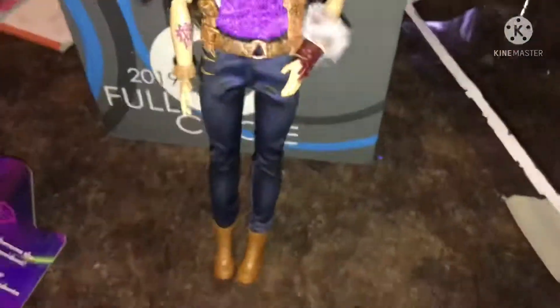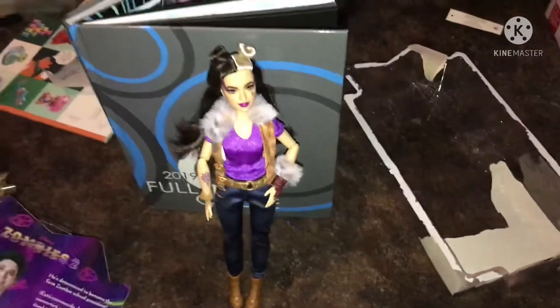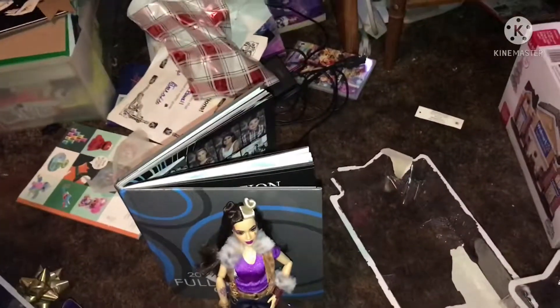That's basically the winter doll. This review was really short, but that's basically the winter doll. See you in the next video. Bye!